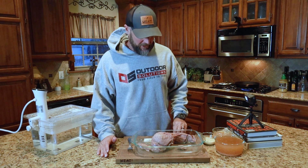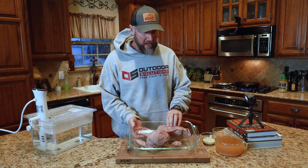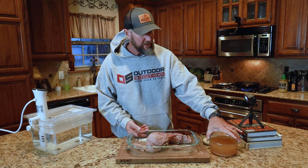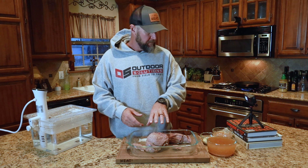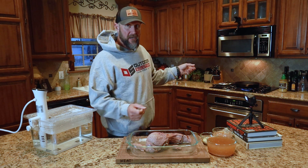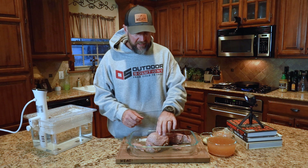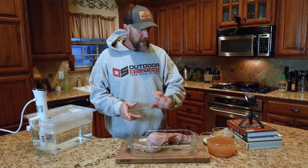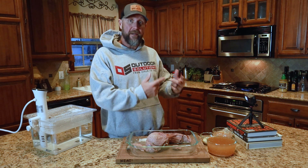Now we're getting to the good stuff. I've got the corn venison pulled out - I keep wanting to say pastrami. It's chilled and ready to go. All the juices that were in the bags, I actually kept those. We'll save that for later to keep the leftover corn venison in the juices so that it doesn't dry out. What we're going to do next: I've got my cast iron skillet going with a little bit of avocado oil on high. We're going to sear these on the outside, then cool them again. The reason I'm cooling them is because I'm going to bring a slicer up and make our slices.